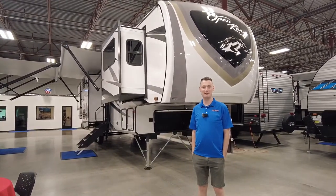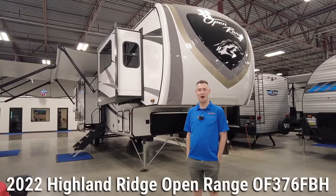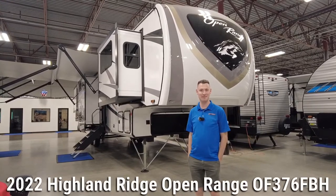Hey guys, it's Bryce at Richsons RV. Today I'm in Colton, giving you guys a quick tour of a brand new 2022 Highland Ridge 376 FBH. Let's take a look.